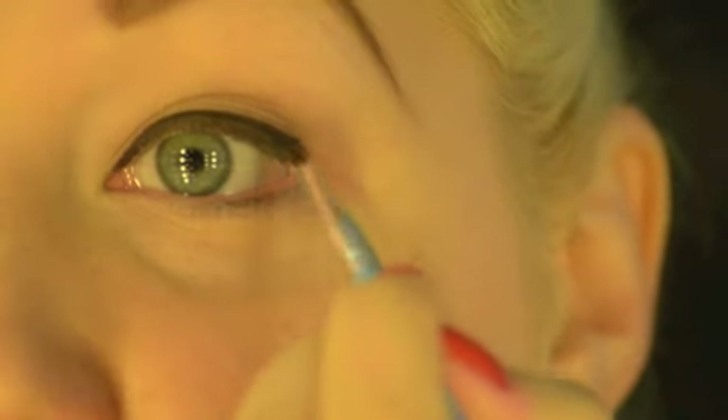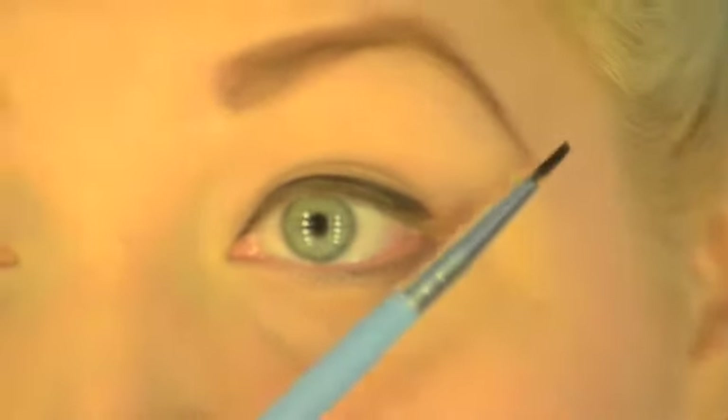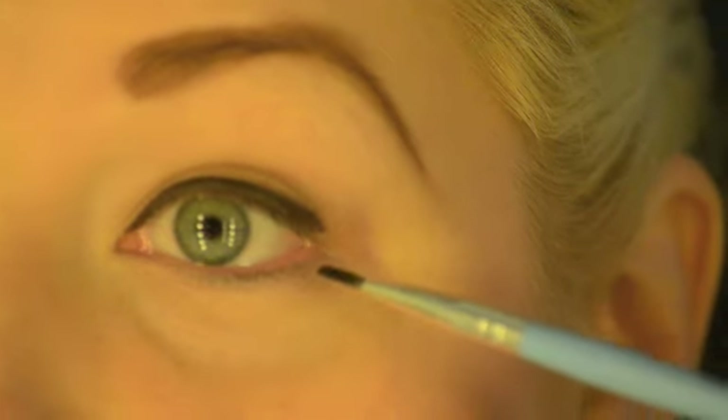So now we've created a nice smooth line, as close to the lash line as possible, we're going to create the eyeliner flick. Many people always ask about how to create the best flick, and I've found the most natural way of drawing it is to follow the line of your lower lash line — just use that as a reference, following it out and upwards.